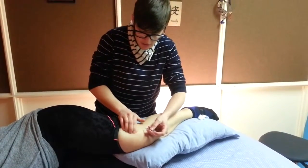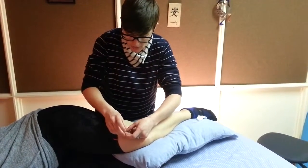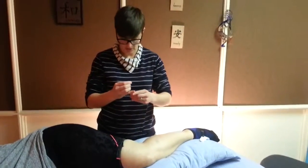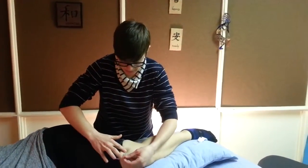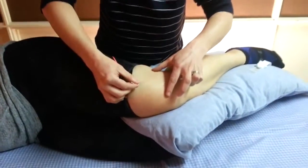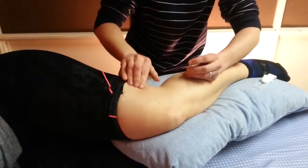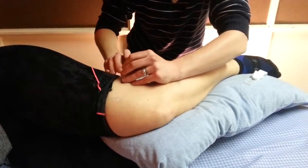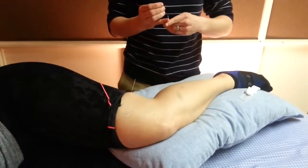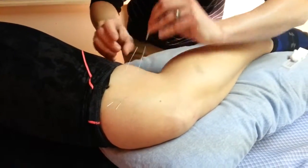So we find the anterior border of the IT band, which will be right around here. We'll do a paired needle on the anterior portion and a paired needle on the posterior portion, and those should just slide right under there.